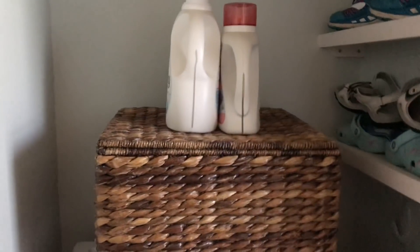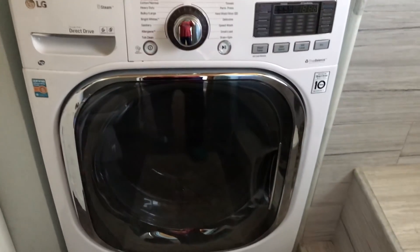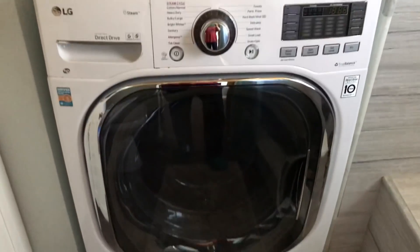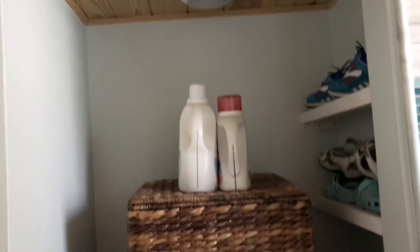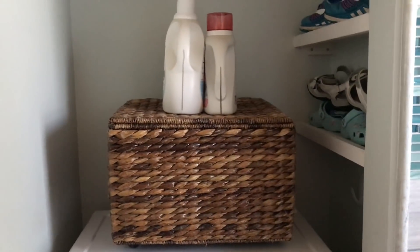Going on around, next is the washer-dryer — it's an LG that both washes and dries, and it works really really well. I didn't think I would like it but I love it. There's also quite a bit of storage room above the washing machine — you could put a lot of shelves in there.